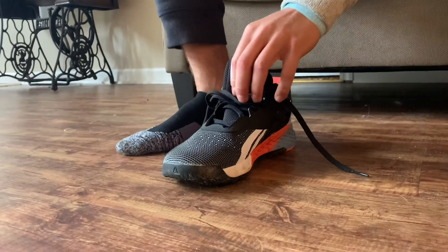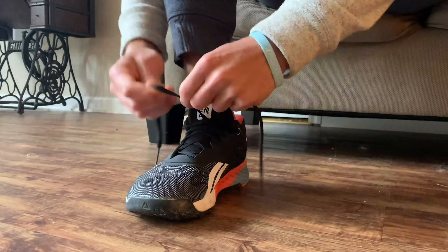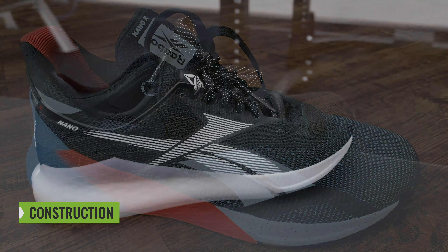When it comes to sizing and fit, this model feels very similar to the Reebok Nano 9 in that it's pretty true to size. You may want to scale down a half size if you normally run small for your shoe size, but for most folks they'll be well off going true to size.